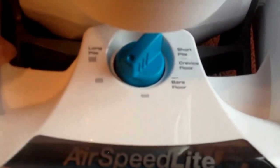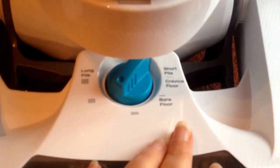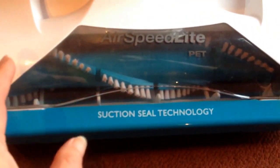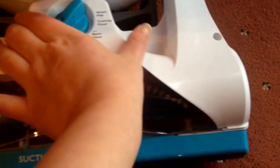Looking down at the front of the machine, you've got all of the different settings for different carpet lengths — bare floor or short pile carpet. It's got this suction seal technology and it adjusts as you're vacuuming, forms a seal, and you can really feel it pulling on the carpet as you're working it.